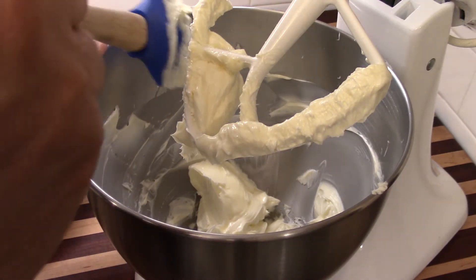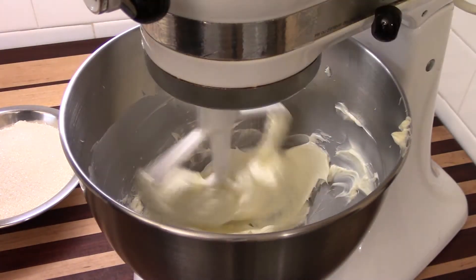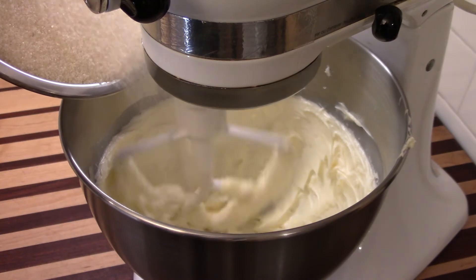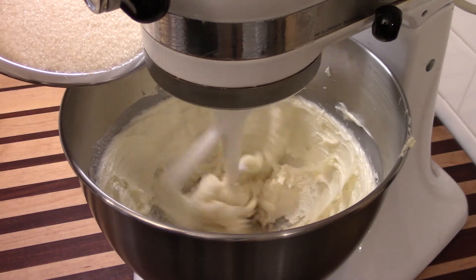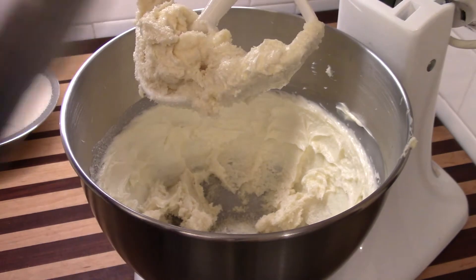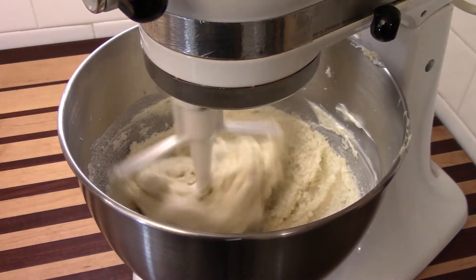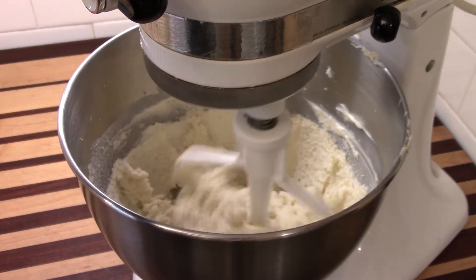I'll hit it about another 30 seconds and then start creaming in the sugar — we slow it down for that. Don't drop the sugar in all at once. Something you need to know about mixers: if you throw a whole bunch of stuff in at once, even at low speed, a lot of times they'll just throw it right back out at you. I'll stop it just long enough to break some of the butter free from the sides, and then it'll start mixing and creaming much better.